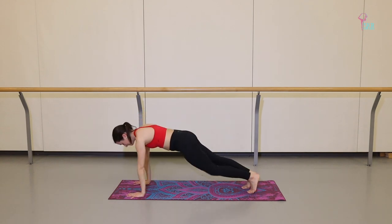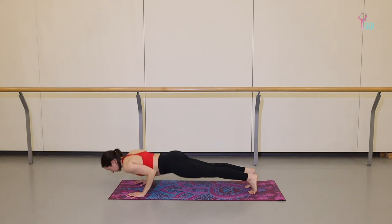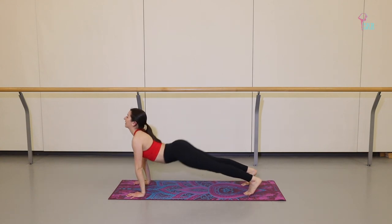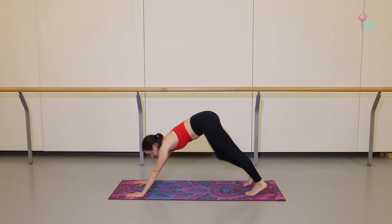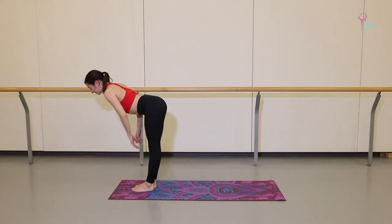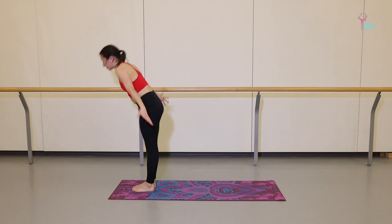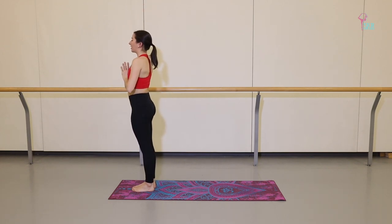Exhale, plant the palms, step it back. One breath. On your next exhale, chaturanga. Inhale, upward dog. Exhale, down dog. Take one breath here. Inhale, step it forward, halfway lift. Exhale to fold. Inhale, push to stand. Exhale, hands in front of your heart.